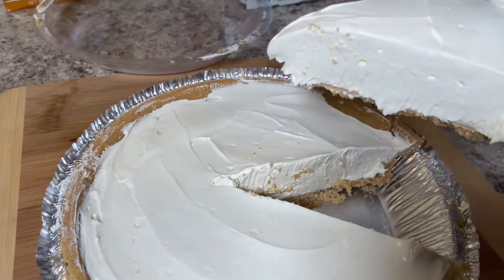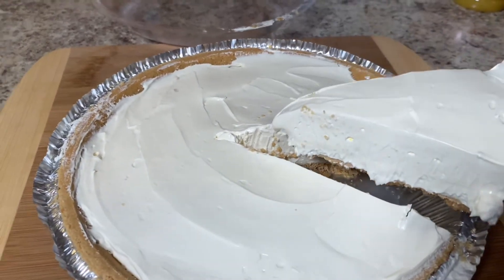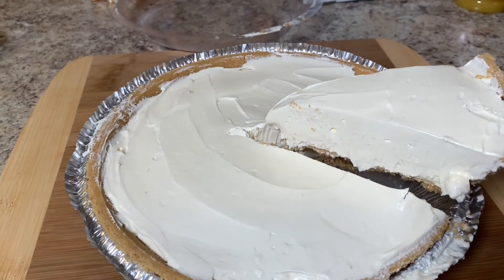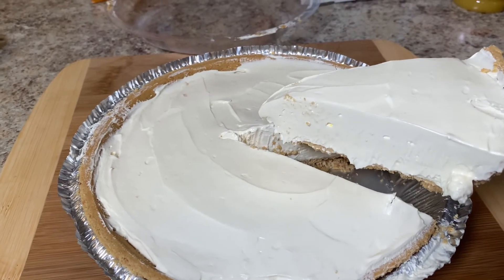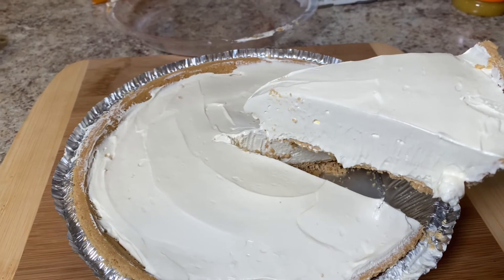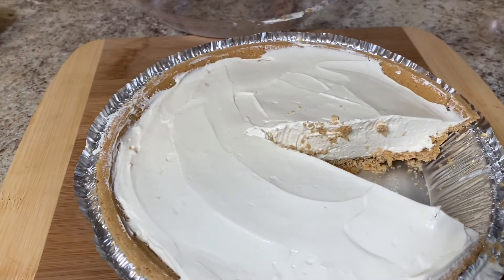Another idea is to put some toppings on it. With this lemon pie, as you can see in one of my pictures, we put some strawberry on top. We have strawberry preserves. You can put apricot preserves, any kind of preserves you want — something that pairs well with lemon. Or when you make other flavors, you can put something on top too, like a strawberry pie with strawberries on top.